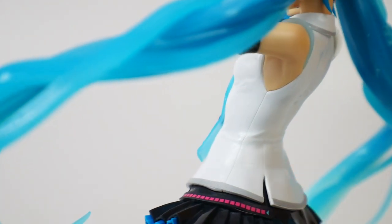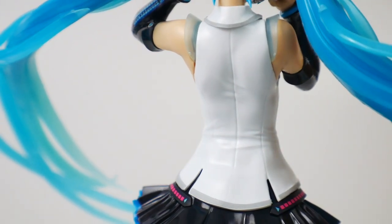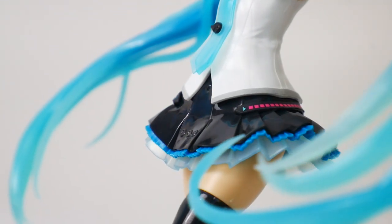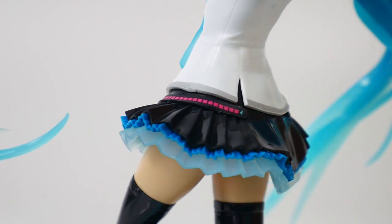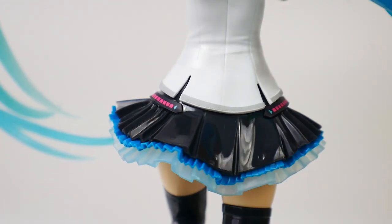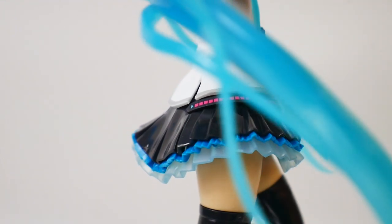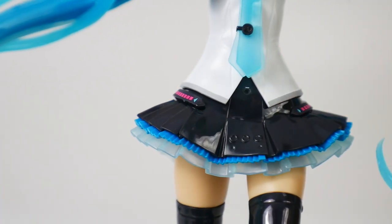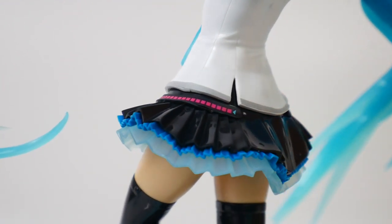Since I'm a huge Hatsune Miku fan, this is going to go well with the rest of my figures and statues. Looking at the skirt it looks really good — you have parts on top of parts, so translucent blue, then vibrant blue, then glossy black on top of each other. That all looks fantastic. The stickers are used for what I think are straps or a belt — they look pretty good though.